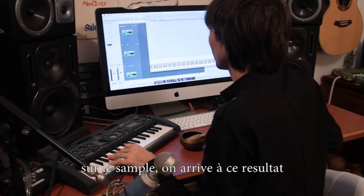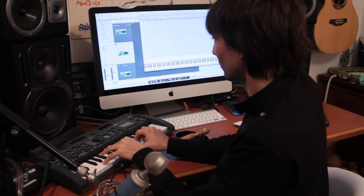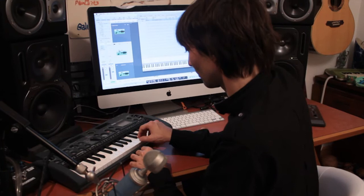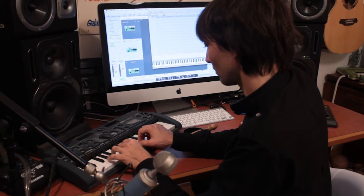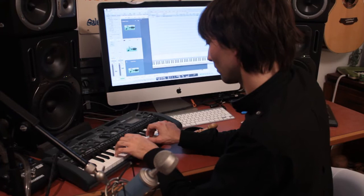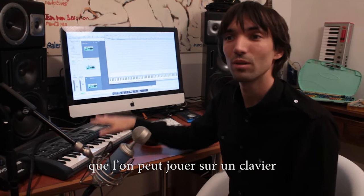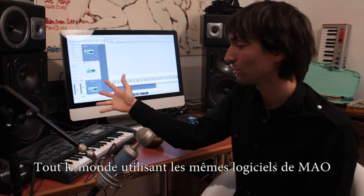Let's work on the sample a little bit. The good thing with this is that you can create your own virtual instruments — you can just take any sound that's in this room and make it into an instrument you can play on the keyboard. Since everyone is using the same software, this is a really good way to create your own sound.